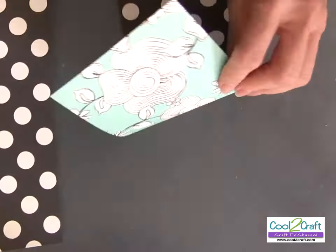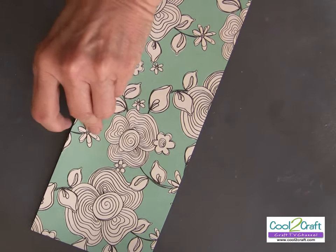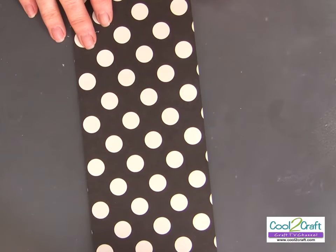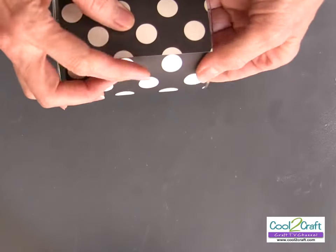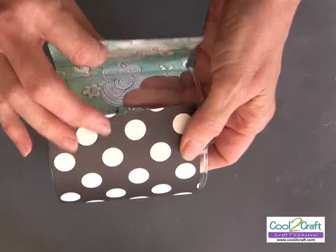I love black and white, but I definitely like color and other patterns too. I picked a scrapbook paper that picks up on some other flower colors for me, but I need to stay within our theme. The next step is to just double-check how far it's going to overlap — that gives you a nice firm seam.